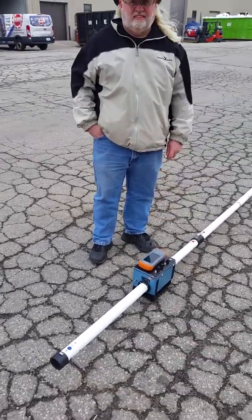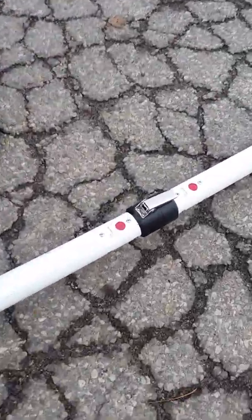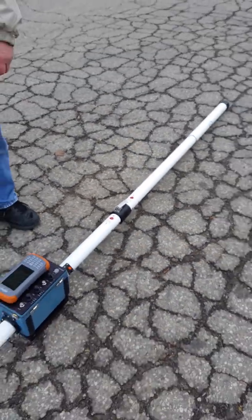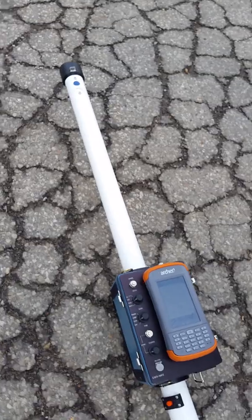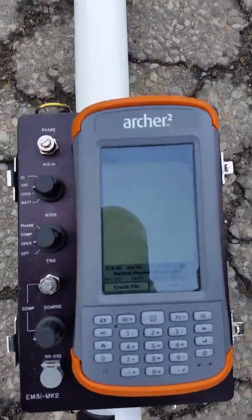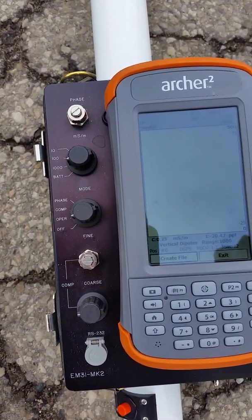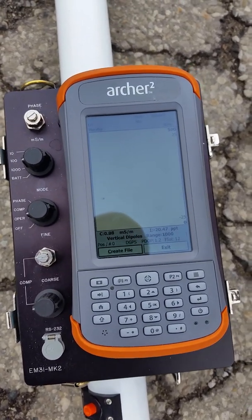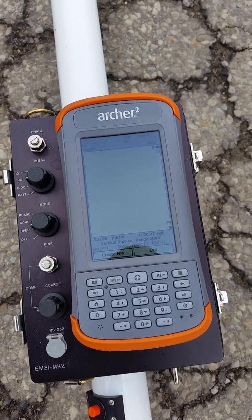The first step, as you can see, is to connect the transmitter boom, which is easily labeled. With just the transmitter connected, your displayed readings of conductivity with the range setting in the 1000 setting should be zero. If it is, you can go ahead and proceed to connect the receiver boom.